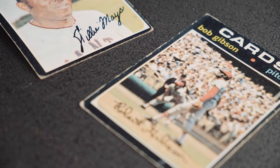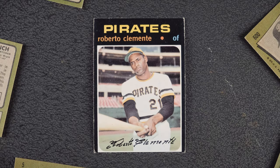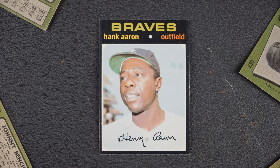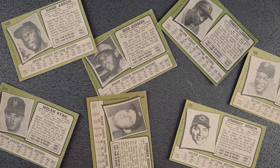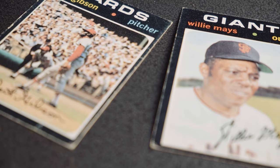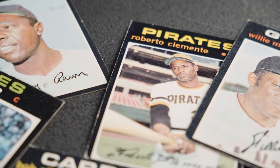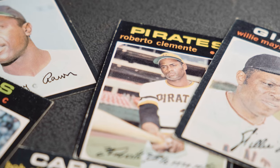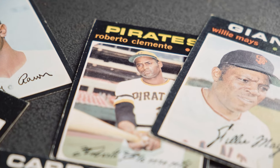And the lineup of players is just too good to pass up — Pete Rose, Roberto Clemente, Willie Mays, Nolan Ryan, Hank Aaron. It's packed with stars and Hall of Famers. Topps obviously took a big risk with this set, even more than with their previous risks like with the '62 and '68 sets. But condition issues aside, 1971 Topps continues to be one of the most valuable and desired baseball card sets ever made.